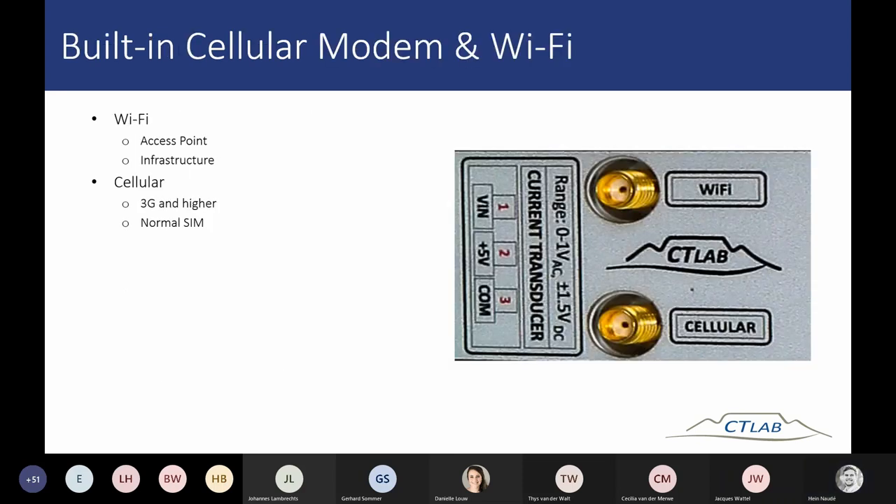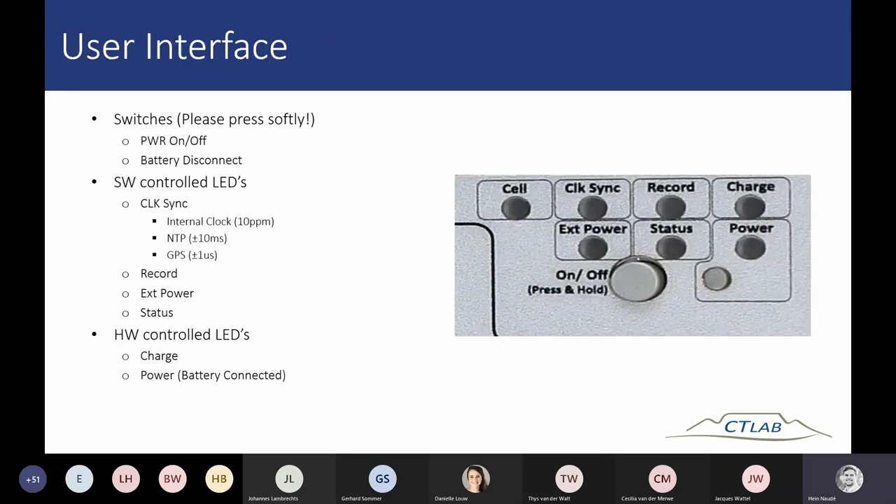Important: while the device is on, do not disconnect the battery on site, as this can cause your SD card to become corrupt. First turn off the device, then disconnect the battery, or reset the device before doing so.